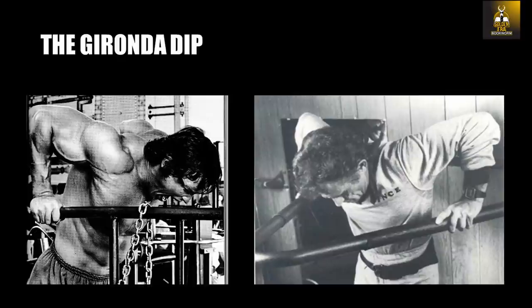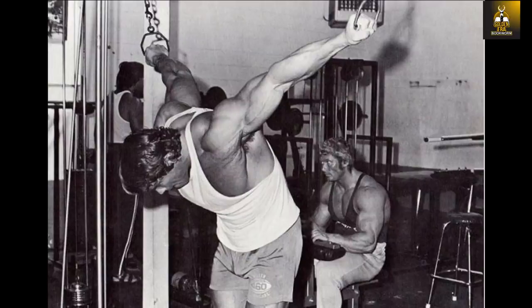Not only that, but Arnold could perform Gironda-style dips weighted, that is with a heavy dumbbell hanging off his legs. Not only did Arnold develop the ability to use this greater range of motion for his chest exercises using the fulcrum push-up and Gironda dip, but he developed the strength in these exercises and in these difficult positions.